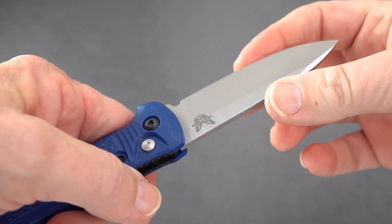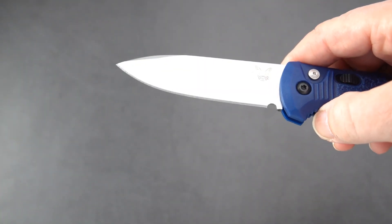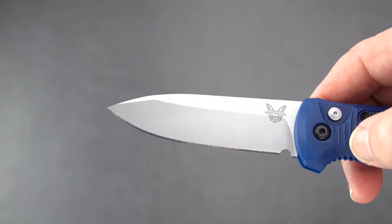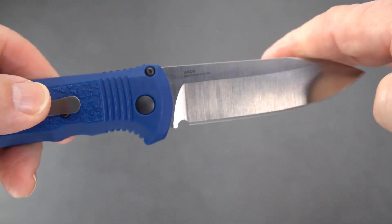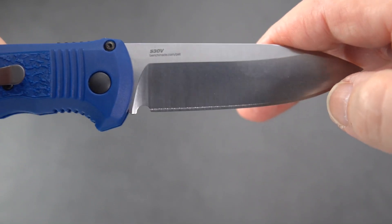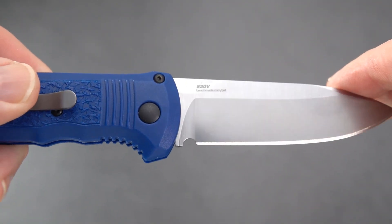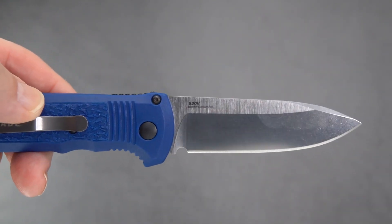S30V steel comes through quite sharp, as most of Benchmade's S30V knives seem to have a nice edge put on them from the factory. You can see the little swedge at the top there that creates the spear point. Got the Benchmade butterfly logo on the left side, and a rather small branding of the steel and Benchmade.com. C-A-T for catalog, so should you want to visit Benchmade and see the catalog, that's your URL.